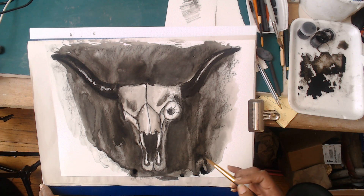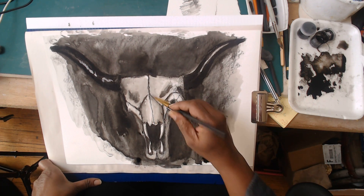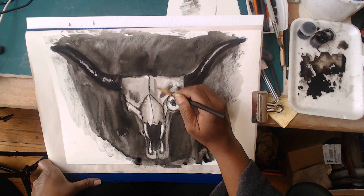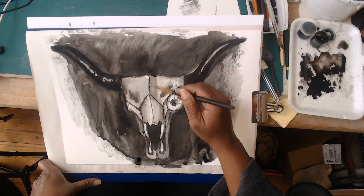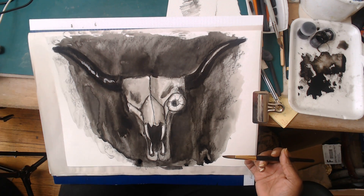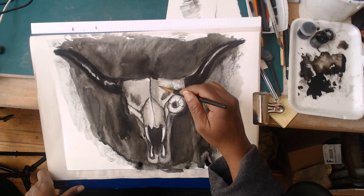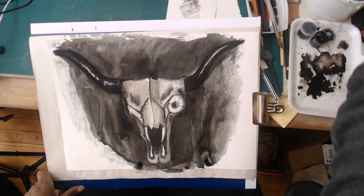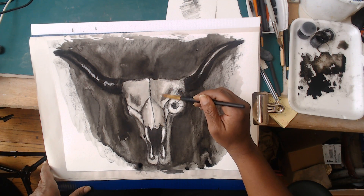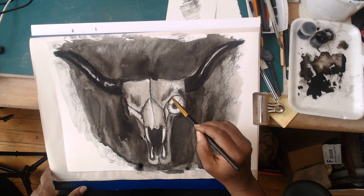I really like what's happening here - I'm very pleased with how this has turned out, giving myself room to add more value as I want to. As I apply tone on tone I'm very quick to soften my edges. You may choose to leave yours in place - it is just a personal choice.